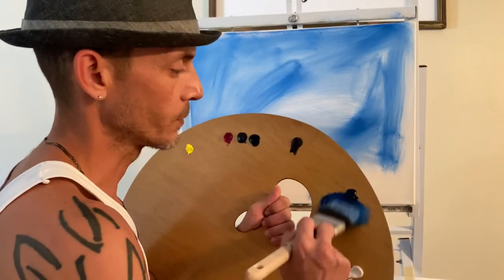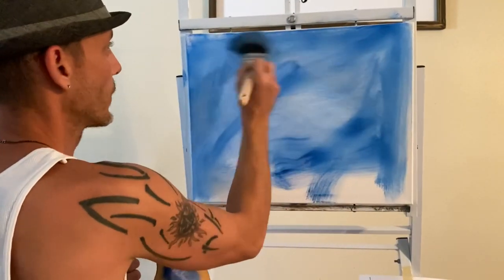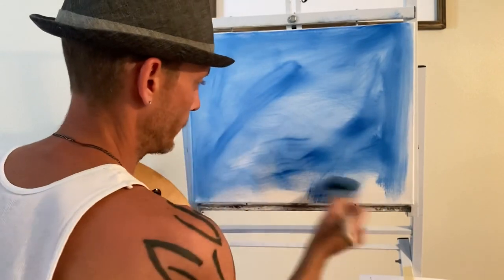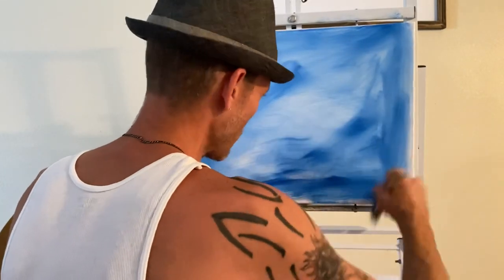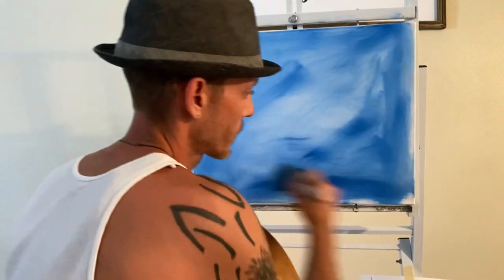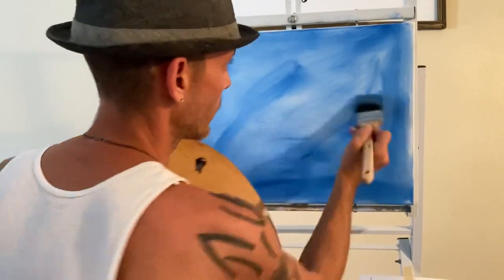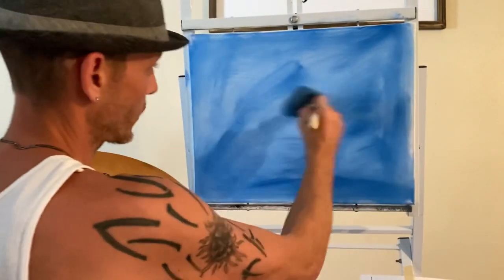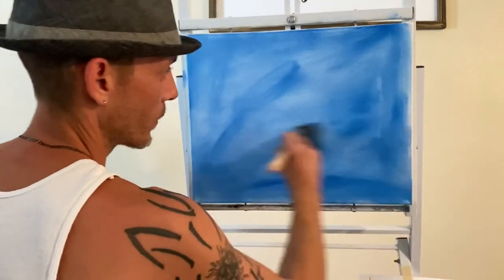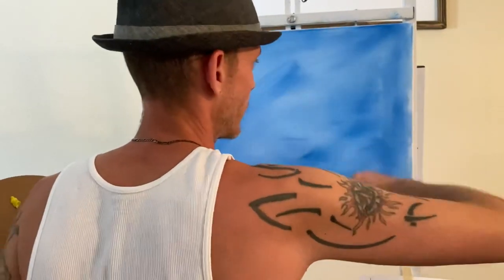I'm using Bob Ross medium — that's usually my go-to. I also use a first coat by Gamblin; I can't really pronounce it well but I add a little bit of linseed oil to thin it out. I've actually been painting with that for quite a while and finally just got some new Bob Ross in. Nothing special in this background.